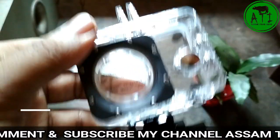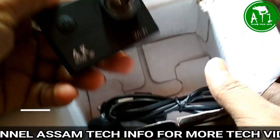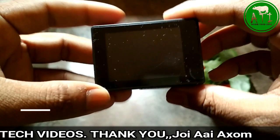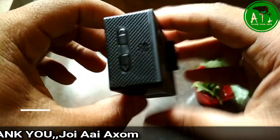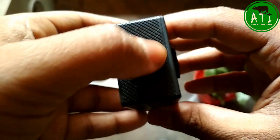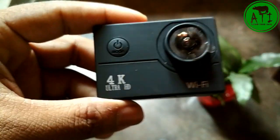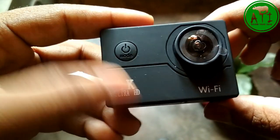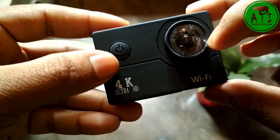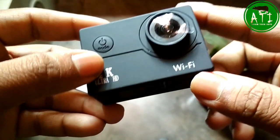It is a waterproof case. It is how the two cameras work — it is a normal camera. There is a different screen, like a screen on a mobile device, a 2.0-inch screen. There is a thumb button, and buttons to go up and down. The lens comes out to a 180-degree wide angle lens.